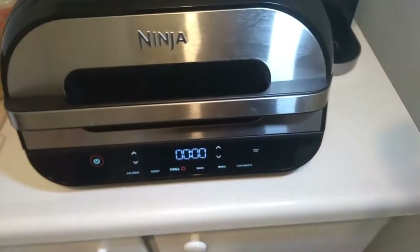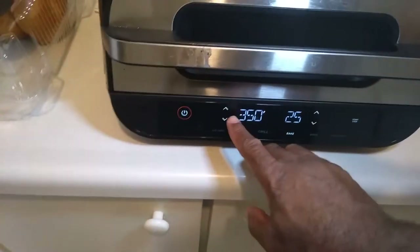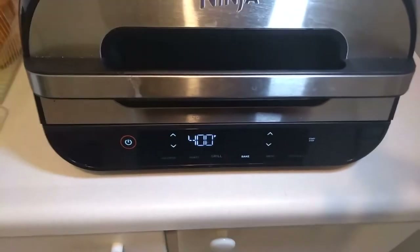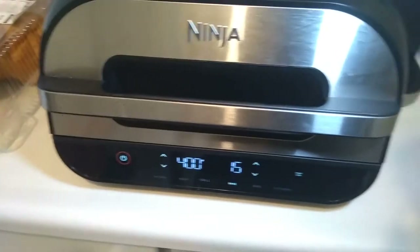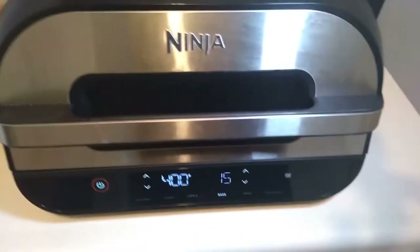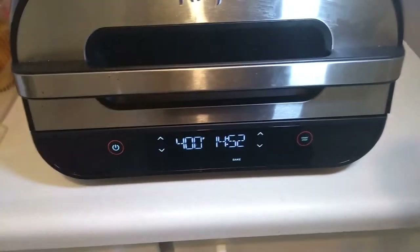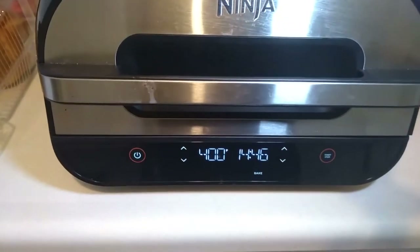So we are going to try it again for another 15 minutes. You can't believe everything you read on the internet — shocking, isn't it? Let's start this again, go back up to 400 degrees Fahrenheit. We're going to do 15 minutes this time. If we ruin it we ruin it, but you can't make an omelette without breaking an egg — you'll get the idea. Let's hit that Start button again, skip the preheat, close it, and we're back in business — 15 minutes to go.